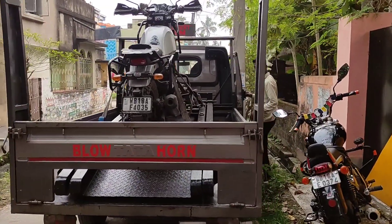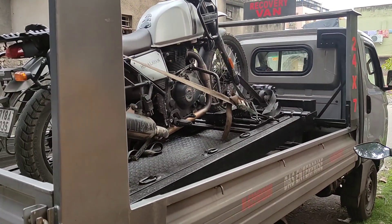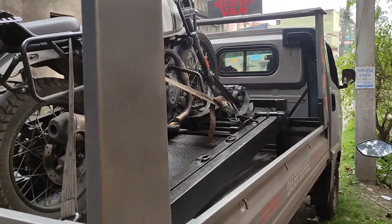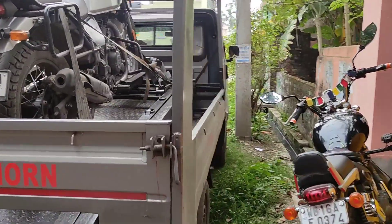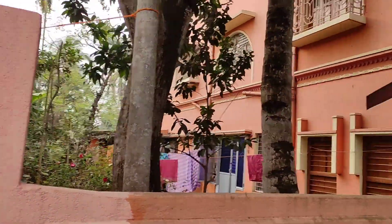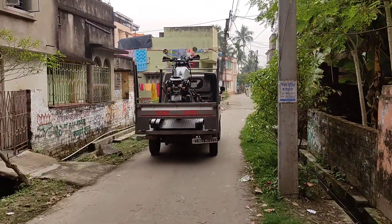Let's take my Himalayan to the service center. I know they won't be able to fix it today, so I'll just keep it there. I'll tell them please fix it properly, then let me know, then give me the bike. I don't want to get stuck on a mountain or somewhere away from home. It's good that this happened when I'm at home. I'm going to follow him with the old buddy — see you at the service center.